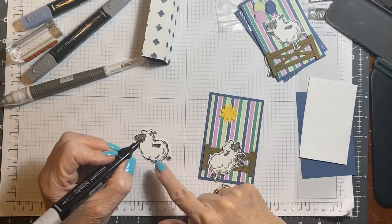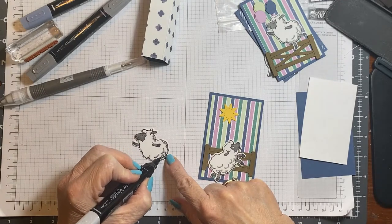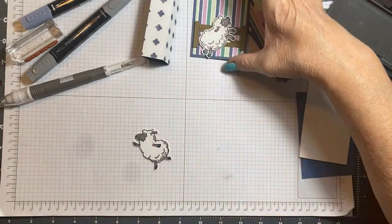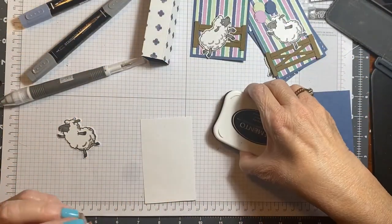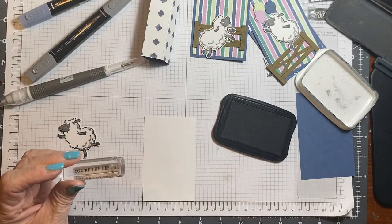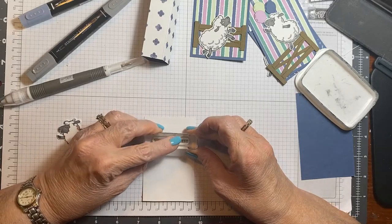I'm not going to do all of it because I'm going to put this on and cut it off. I want it in the corner. What I'm going to do is put 'You're the Best' and I'm stamping that in black ink, and hopefully get this straight so that I can do this hopefully straight because I don't want to get my head in the way.